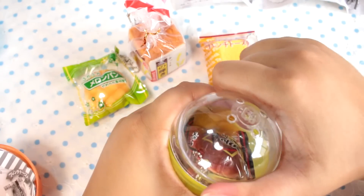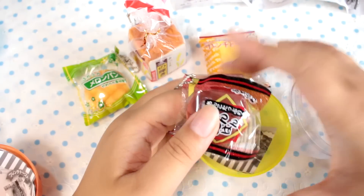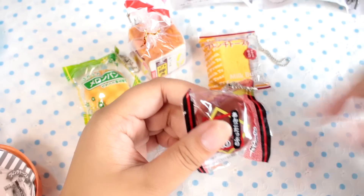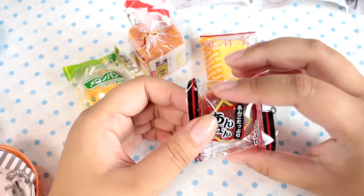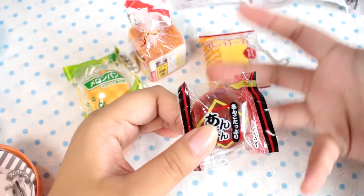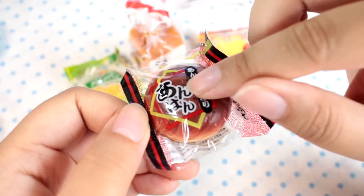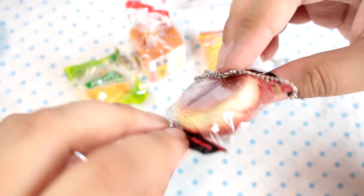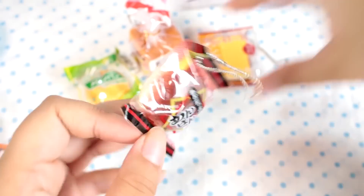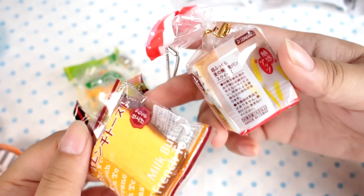Next, this is a very Japanese-y one. It is an anpang, which is red bean-filled bread. Some people don't like red bean paste — I like it, I think it's good. I like it in bread, I like it in mochi. You can see the sesame seeds on the top here, so it looks like a real anpang. And they have it textured and colored really, really nicely. Even the packaging has the labels, and this is really high quality.